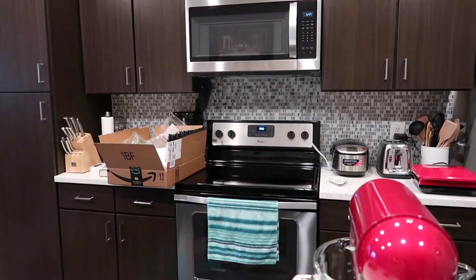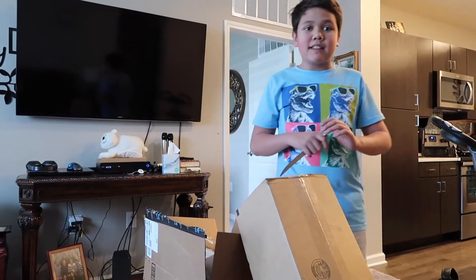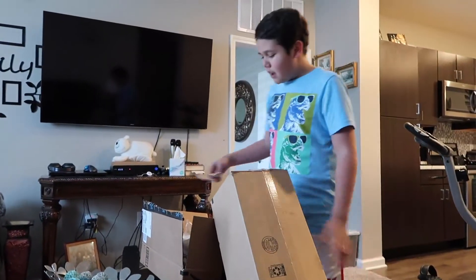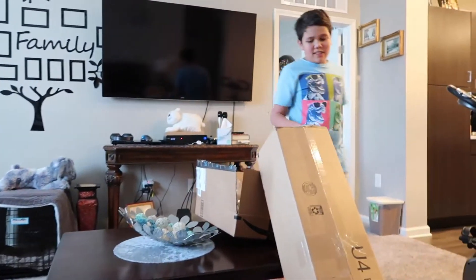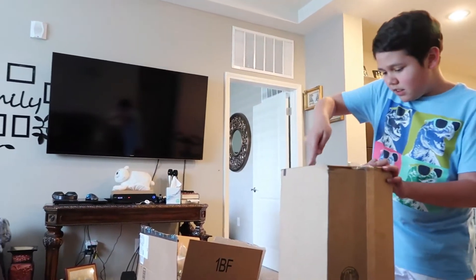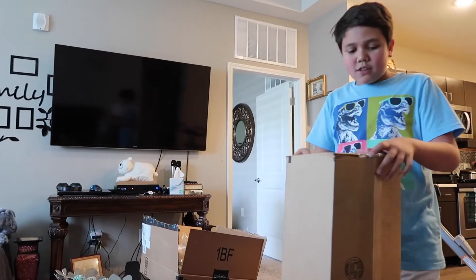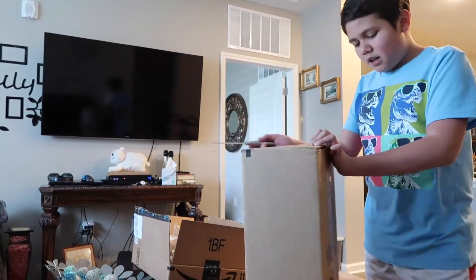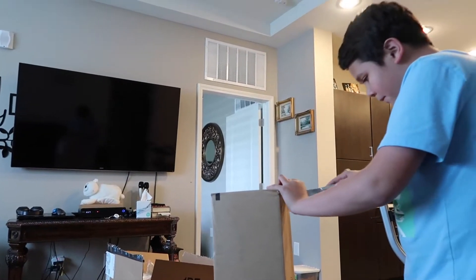Hey guys, welcome back! Today we will be reviewing what my dad got from our mom since we got 1,000 subscribers. This just started a few days ago, so let's get started. First, let's start with the new thing we got today. I think it will be the lights. By the way guys, you should check out my dad's new channel — it's called Sean Finnegan and he's going to be learning about Korean and telling you guys tips, strategies, and what you should do.